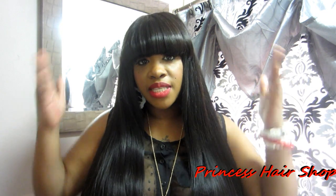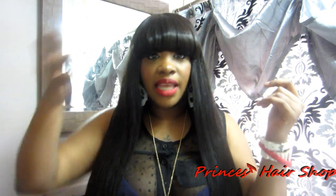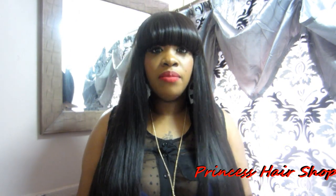I barely have to brush my hair — I'm usually just brushing my bang to make sure it's in its correct place because I hate when it's all over the place. When the wind blows and my bang blows, they can't see any tracks or anything because the whole front is the closure. All they see is natural-looking hair. I have no complaints whatsoever about this hair.